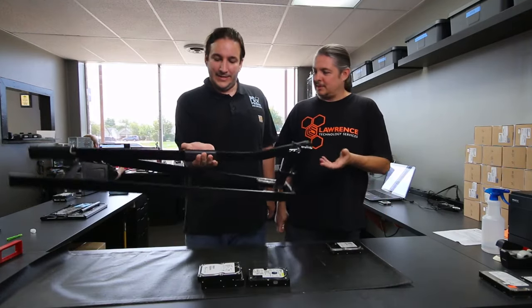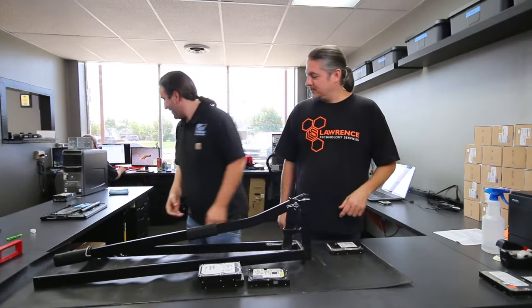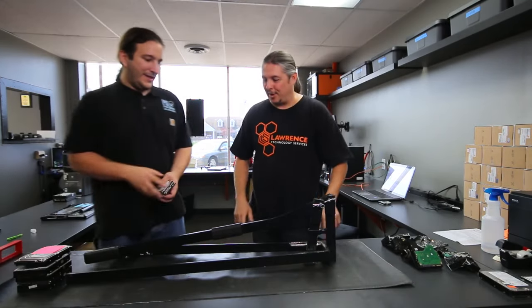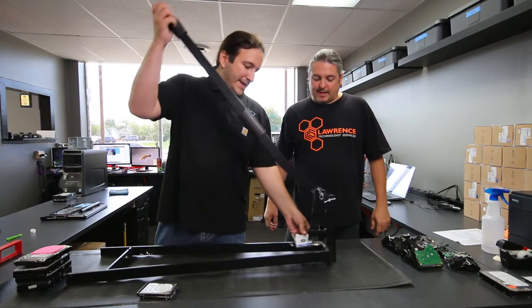This thing probably weighs around 30 to 40 pounds. We've had it for three or four years now and other than scuffing the paint where the hard drives hit, it's held up great. We've taken it to a lot of places when clients want their data destroyed on site — no problem, we just start smashing hard drives.